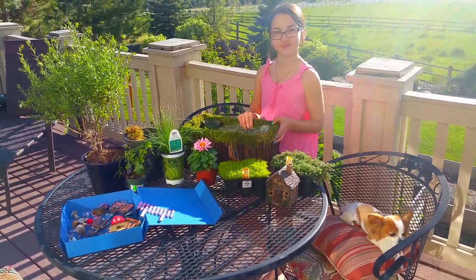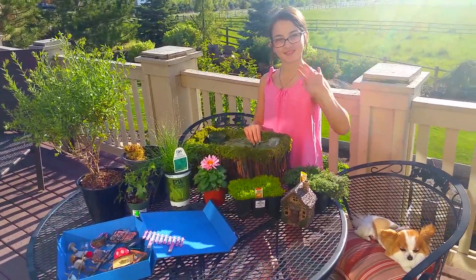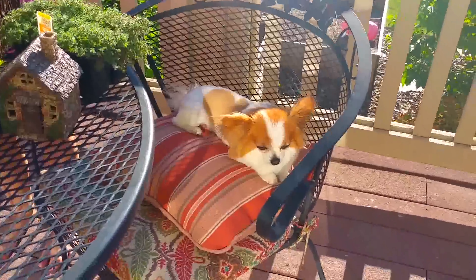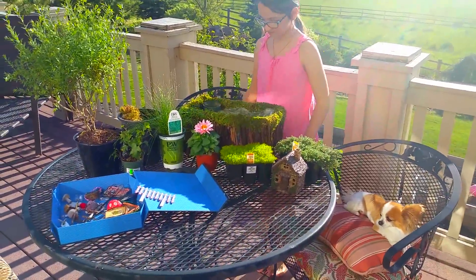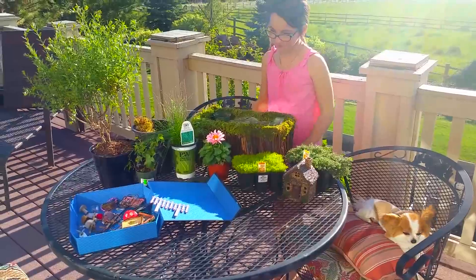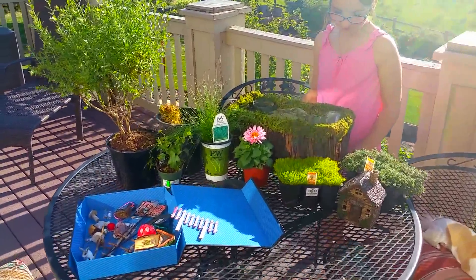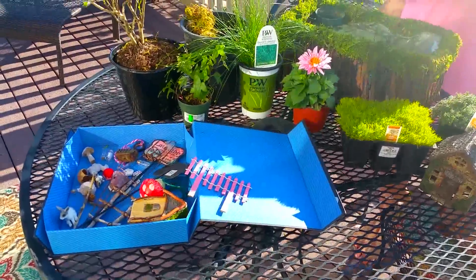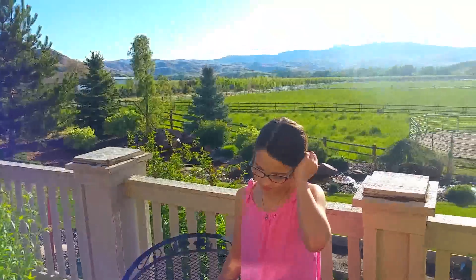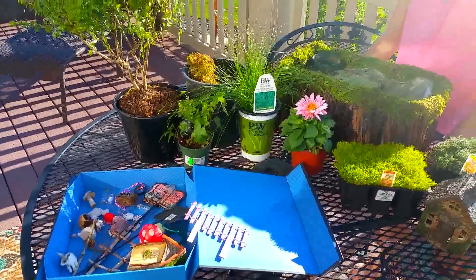Hey guys, it's Carrie Lynn from SheSaved.com and I'm here with my daughter Lauren and her little helper Pipsqueak. We are going to show you how we go about making our fairy gardens, specifically our indoor fairy garden, because that's the one that we get asked about the most. Ironically, we are outside today because it's just beautiful here in Idaho — hopefully you can hear us over the creek and all the animals.